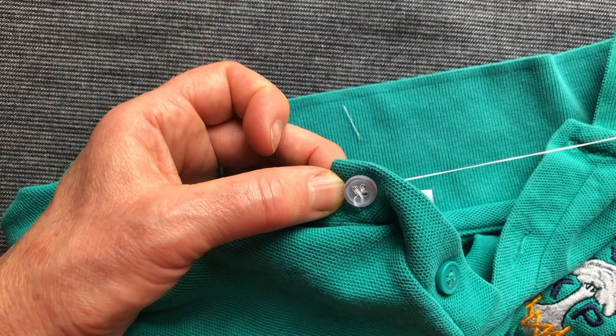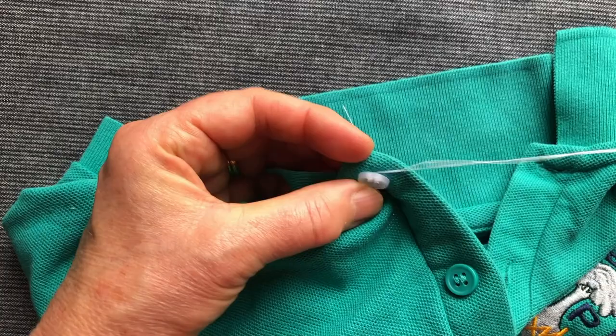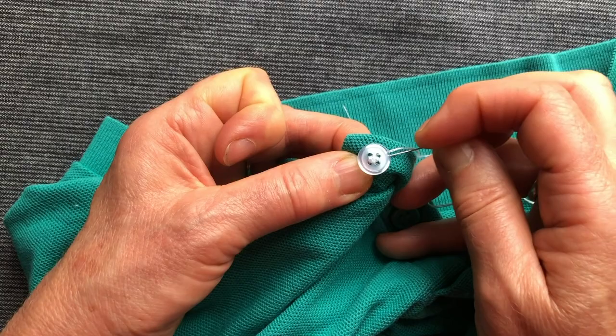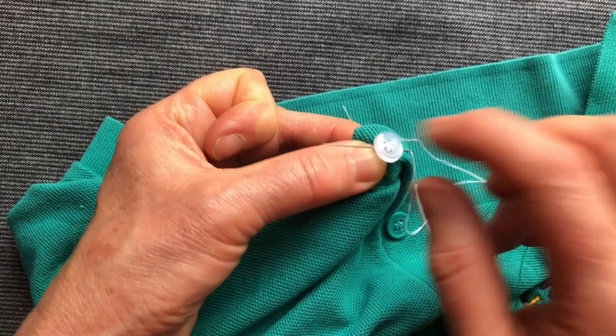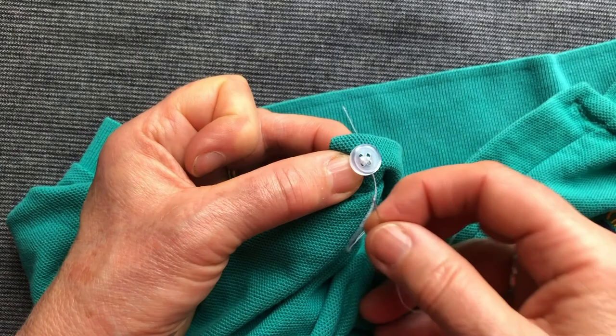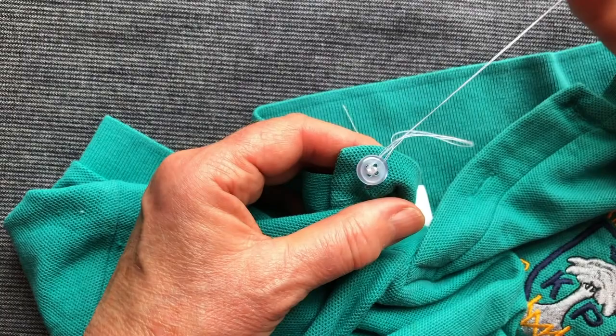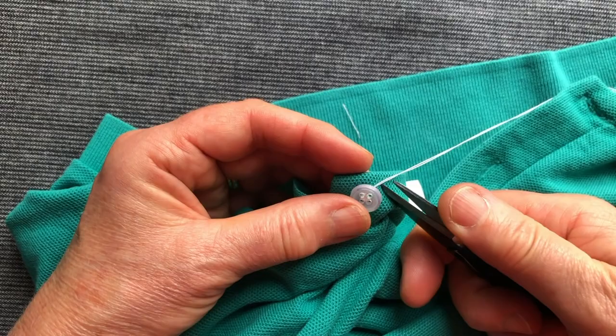This time I'm going to come up from the back and go between the fabric and the button, then wind it once, twice. I'm going to put the needle through what's called the stem — the threads underneath. Leave a little loop, put the needle through the loop and pull; I'll do that once more to make it a bit more secure. Through the stem and through the loop — that's it, I can now trim it.